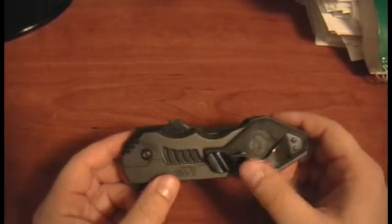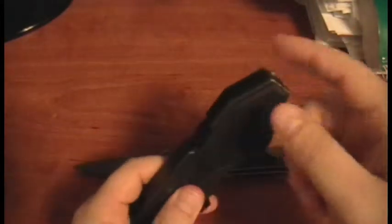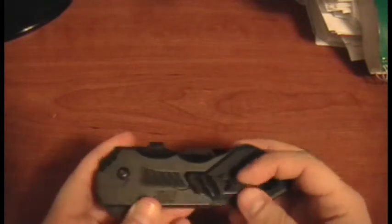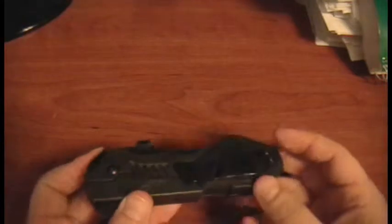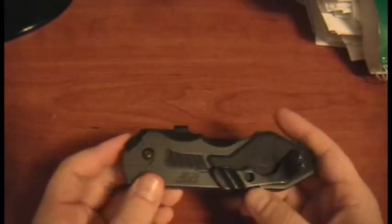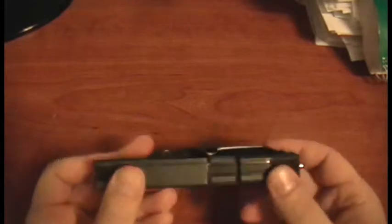Another gripe is the clip. It does face down, so when I pull it out of my pocket it's ready to go — that's one good thing. But as I pull it in and out of my pocket, the clip loosens up quite a bit and moves a lot. I tightened it down, but it kept loosening. The First Response clip does not loosen, at least not from what I've found.